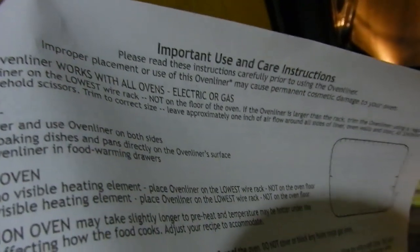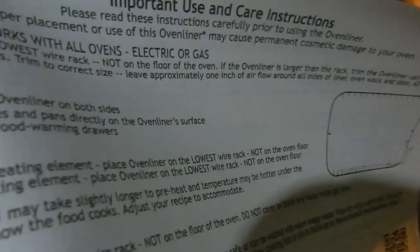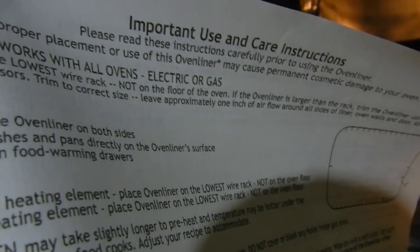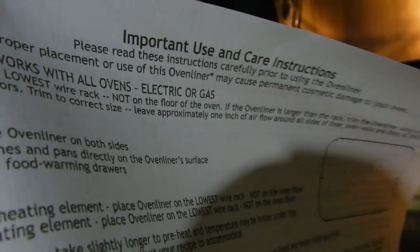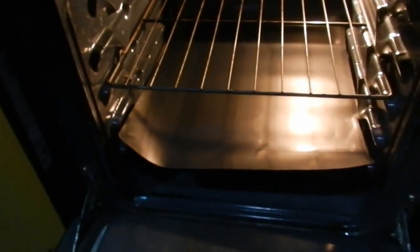Here I am again with the instructions. The very top one tells you to trim — use normal scissors. Have a one-inch gap around the edges, back and front, for airflow to happen. So to me that's one inch on each side and in front, so anything that's going to spill is good. I am going to have to trim that thing — not too happy about that.